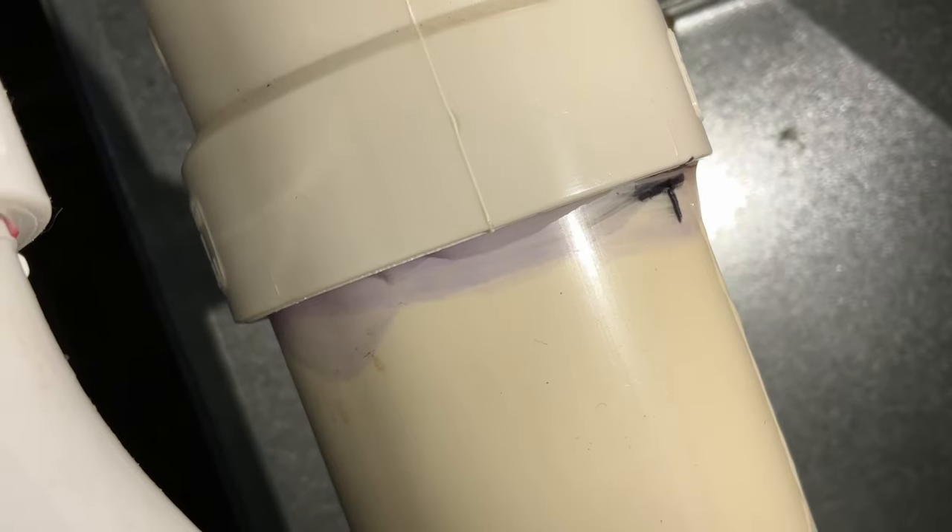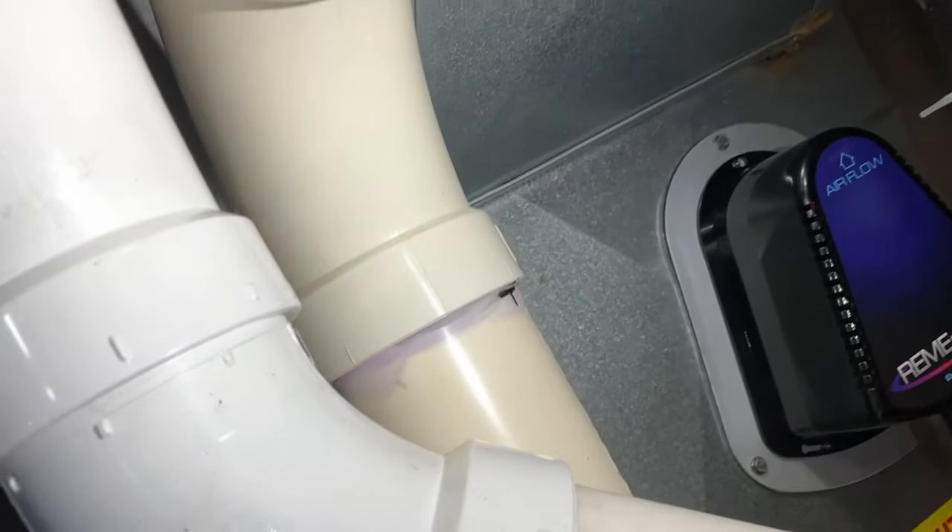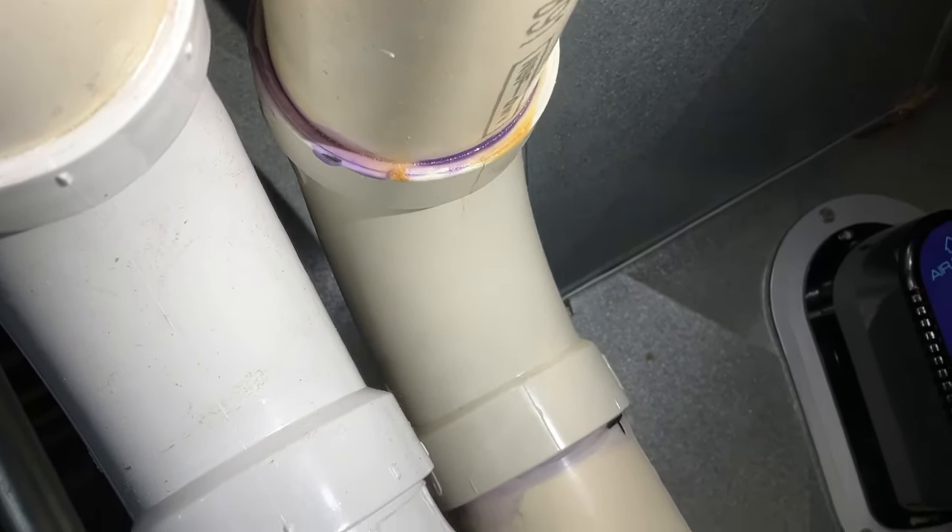That was existing — it's crazy, it's just now started leaking. So I'm going to have to probably cut it up from here and put a new elbow on it and rebuild this a little bit.